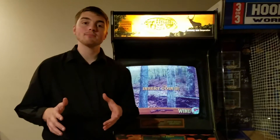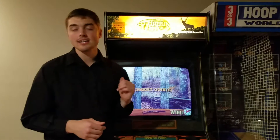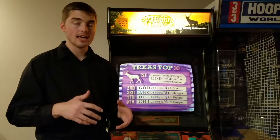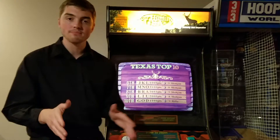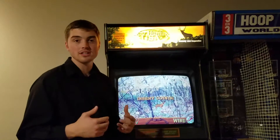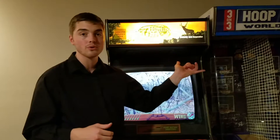Hello and welcome back to another Jacob's Arcade video. Today we are featuring a 1999 Sammy Deer Hunting USA conversion by Sammy Corporation. This used to be a Sammy Bear and Moose arcade until the owner — we got this arcade in Oakland, Nebraska for $150 for the pair: the Hoop It Up World Tour as well as the Sammy Deer Hunting USA.